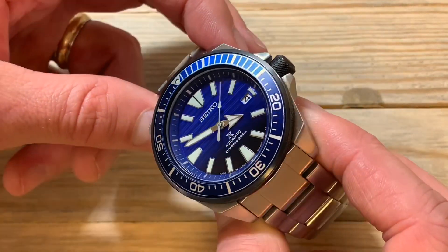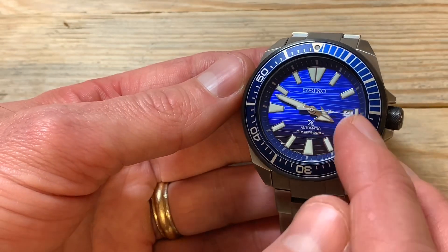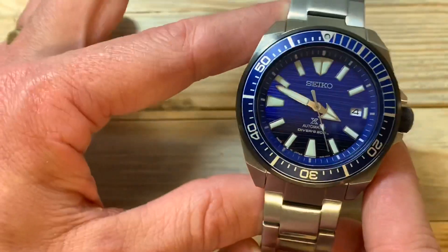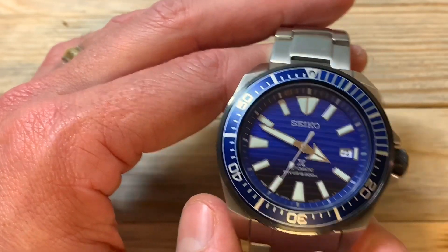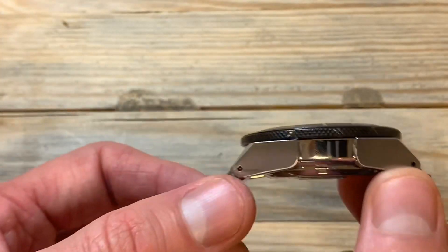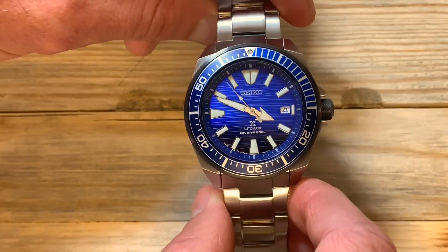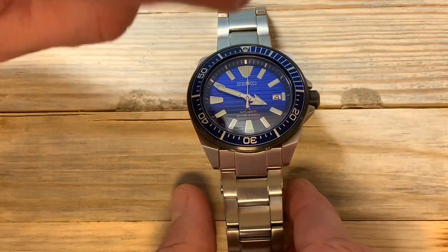You've also got a blue bezel that fades from a lighter blue to a darker blue, giving you multiple variations of blue across both the dial and bezel. As far as dimensions, this is a 43.8 millimeter diameter watch, 13.5 millimeters thick, and 48 millimeters lug to lug. It's slightly larger than the Turtle, but it's still not a huge watch.